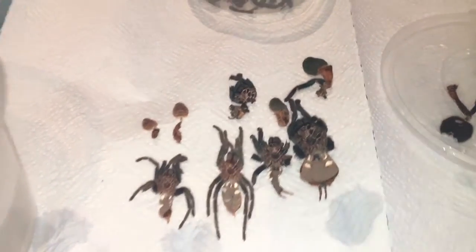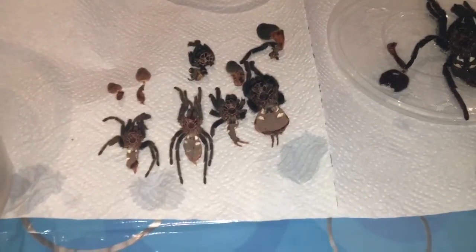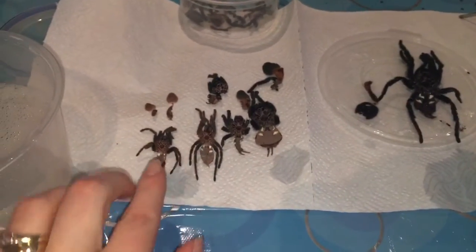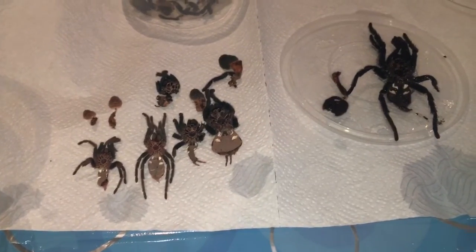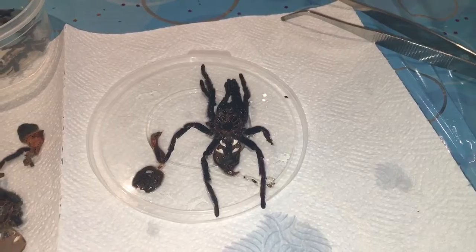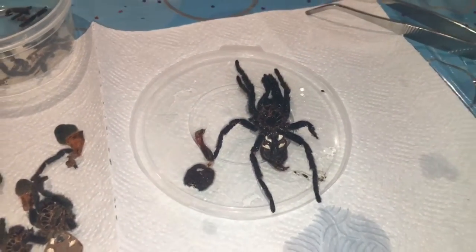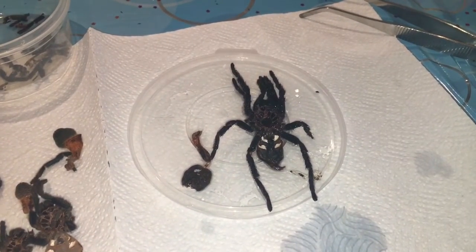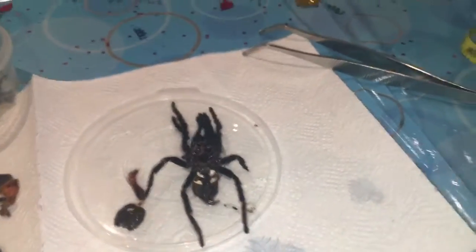I do like to keep all my tarantula molts from the minute I get them right up till the present moment. Horace is the only one I've got that chews up quite a lot of his molts — one bad one that was chewed up in particular was this one, so they might not even be in order. As you can see, when I got Horace he was absolutely teeny. The first molt and the most current molt are pretty much intact, so I can check the leg spans and see what size he was when I got him — that was two years ago in March, I think.